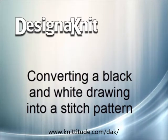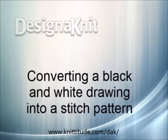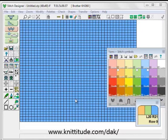Welcome to the Design Knit Video Learning Series. In this tutorial we will be taking a black and white diagram and converting it into a stitch pattern. Since many pictures come in colors or shades of gray, sometimes it is downright hard to switch all of the colors to a black and white diagram and removing all the color from the rest of the picture.